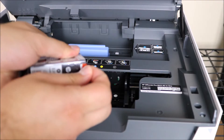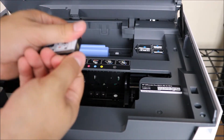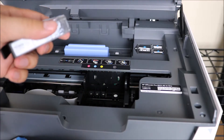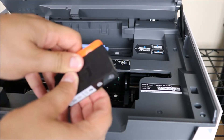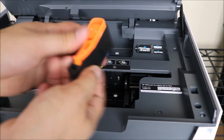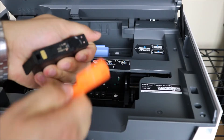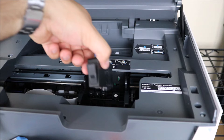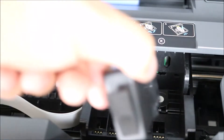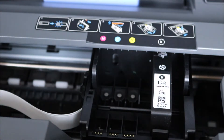From here it's very self-explanatory — you are matching up the colors. You can see the color scheme on the printer showing the actual sequence of how the ink is supposed to be installed. The first one I'm installing is the black ink, with the letters facing you so that you can read them, and then you're clicking it in.